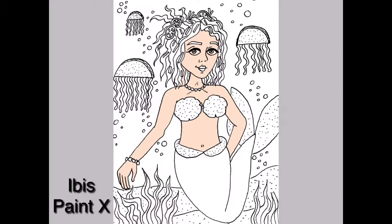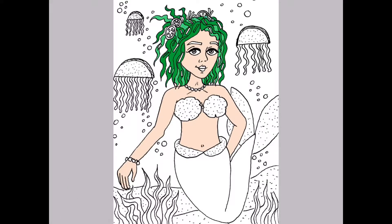Today I am using Ibis Paint X to digitally color my Taco Tuesday Mermaid. Let me know what you think in the comments below.